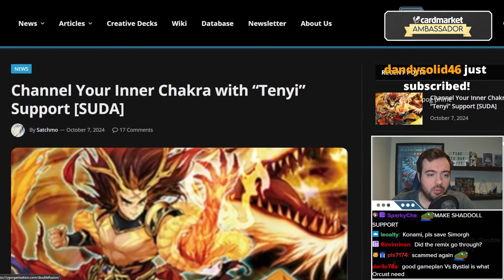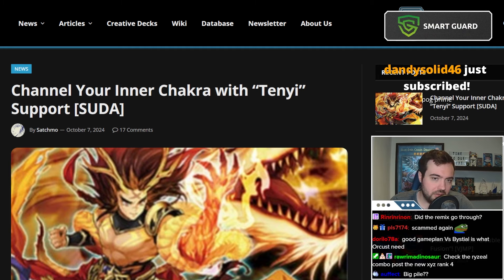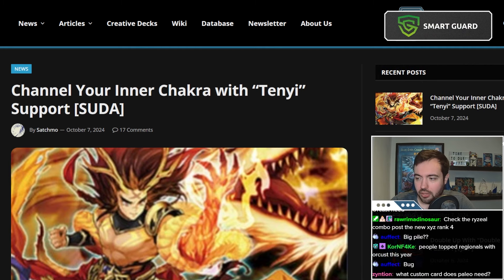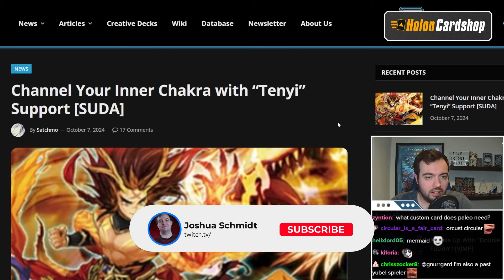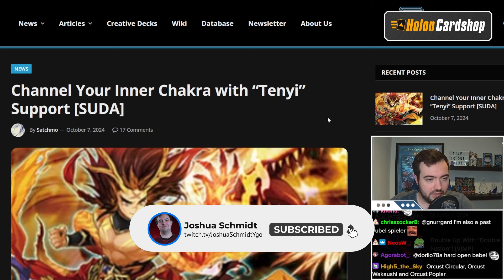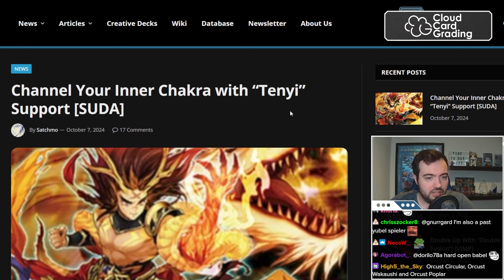They announced Tenny support in Supreme Darkness, which is a relatively recent archetype that could, with the right support, be a thing again. Tenny cards are good cards still — they've just been overpowered a little bit in the recent two years. But here we are with Tenny support in Supreme Darkness.